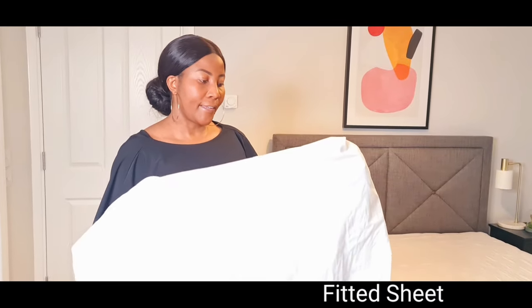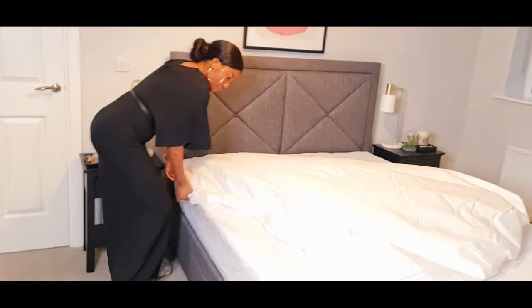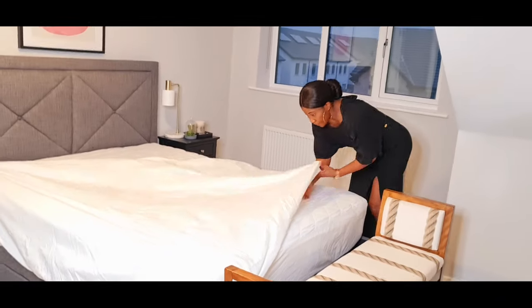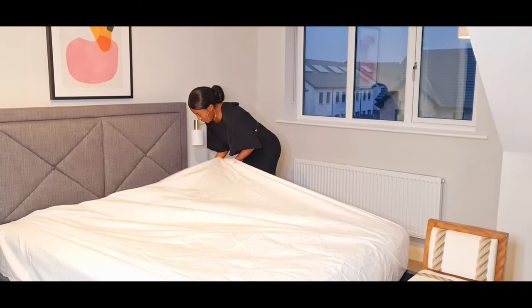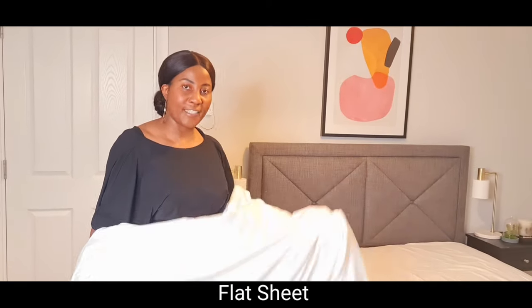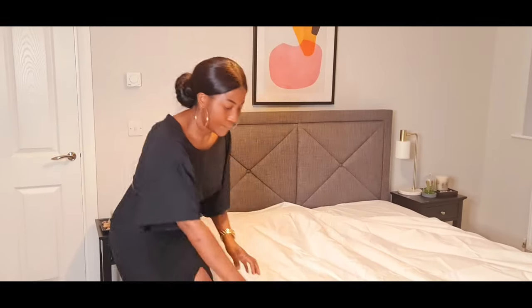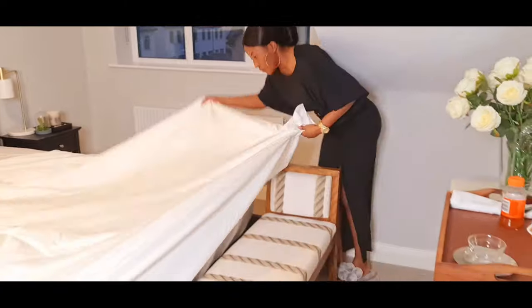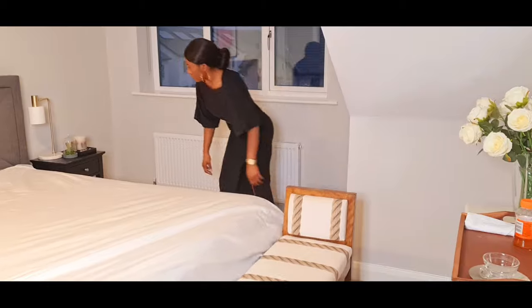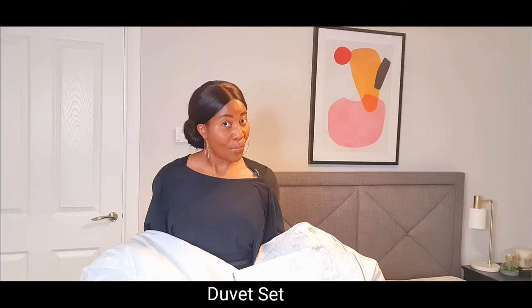Now we are adding the fitted sheets. Now we are adding a duvet, and it is a complete set.